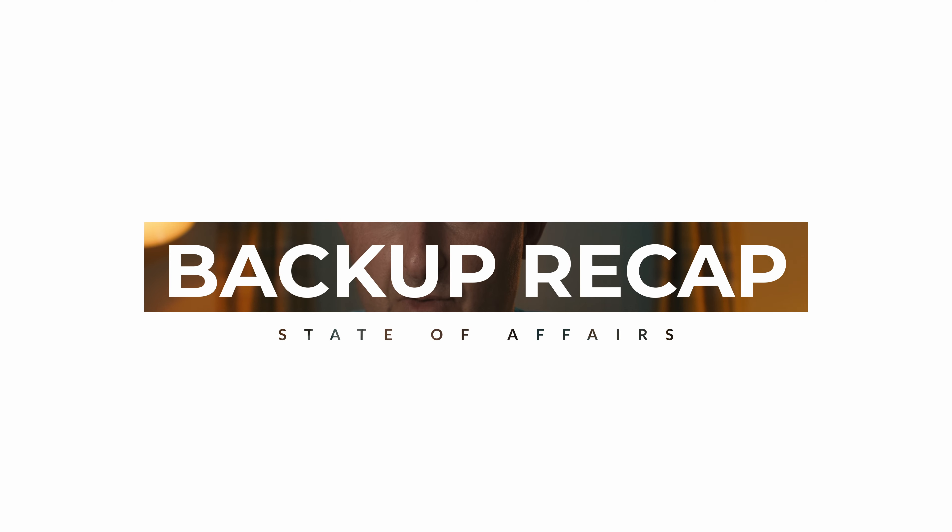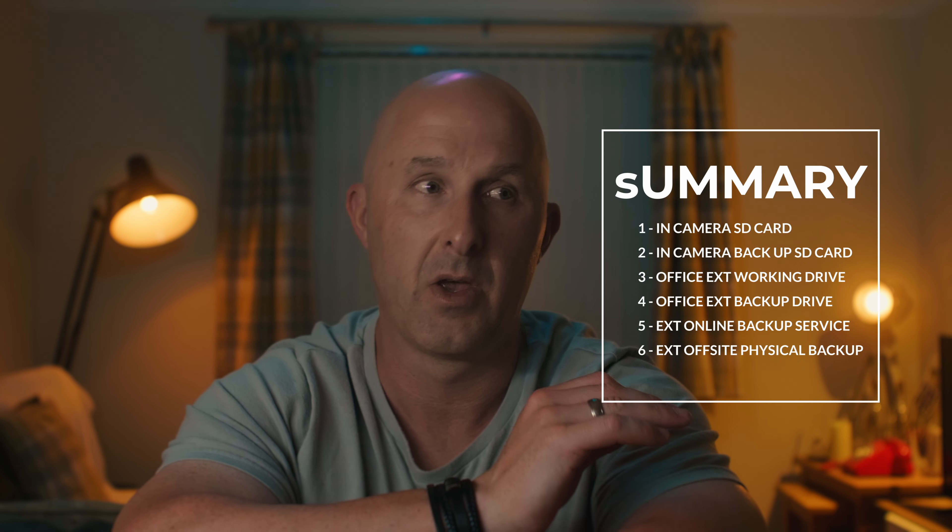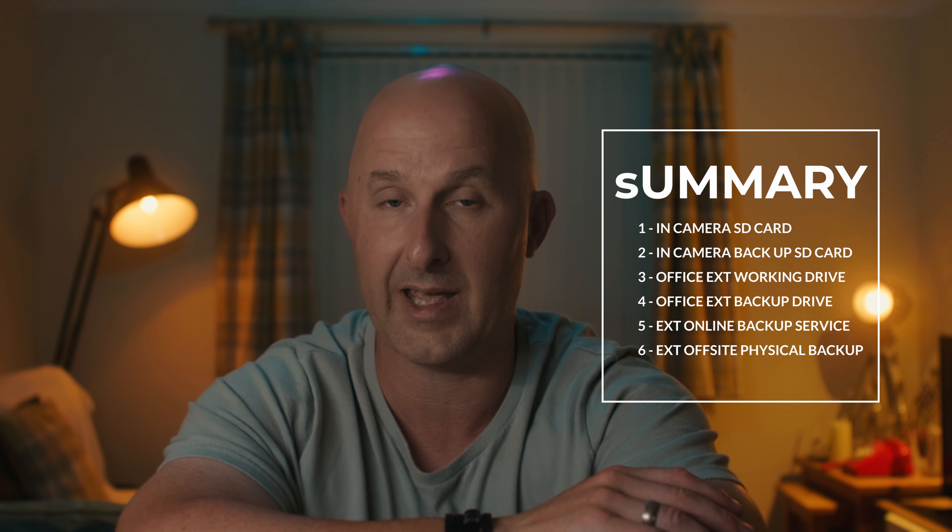The next step in our offline backup strategy involves purchasing another external hard drive with sufficient capacity to store all existing backups. This drive will be stored off site in a secure, accessible location — this is something we are yet to implement, but we believe it's an important consideration for a comprehensive data backup scheme. To recap: we have the original SD card, the in-camera SD backup, the office-based external working drive backup, the office-based external backup, an external online backup, and an external offline location backup of the client shoot.